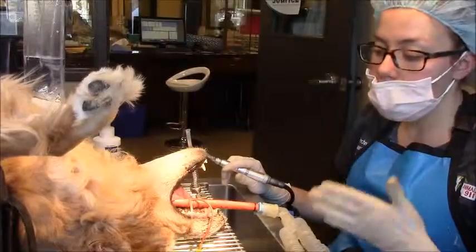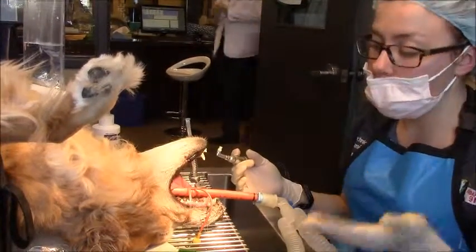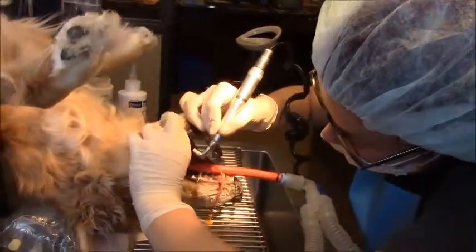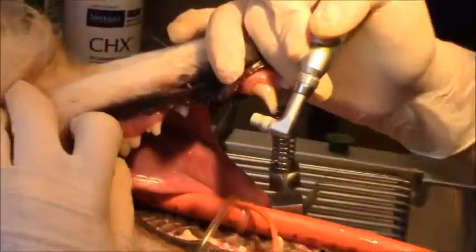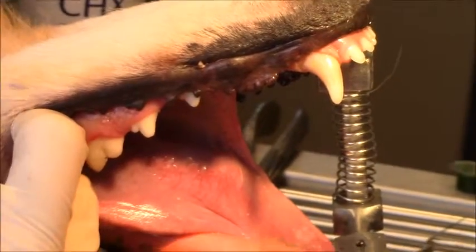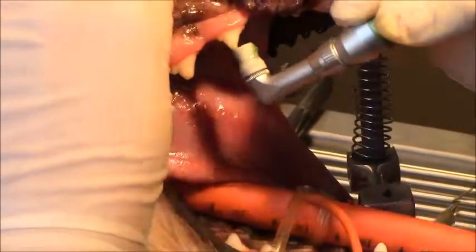Now that I have finished scaling the teeth, I'm going to be polishing the teeth to protect them from any further damage. Polishing works something like this — and as you see, there's a big difference now. There's also a little bit of staining that unfortunately cannot be removed from years of damage to the tooth, but I will start polishing to protect it now from any other buildup.